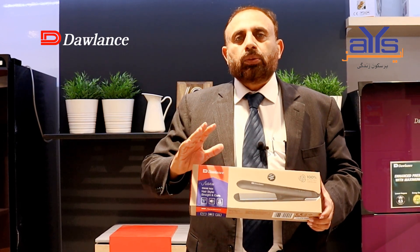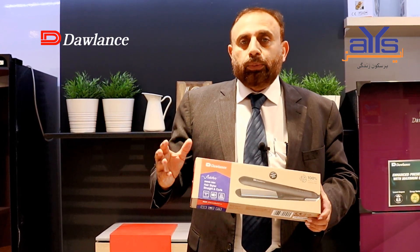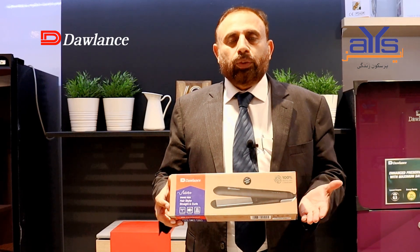If you forget to turn it off, the device will automatically switch off after 60 minutes. If you are not using it, you will save electricity. The warranty is available all over Pakistan.